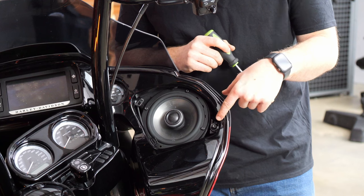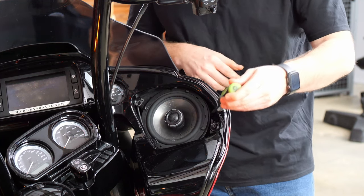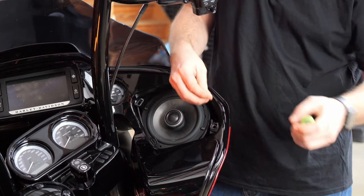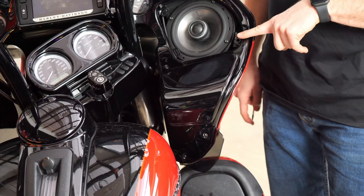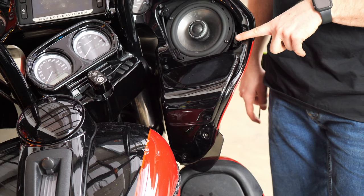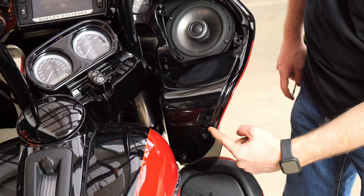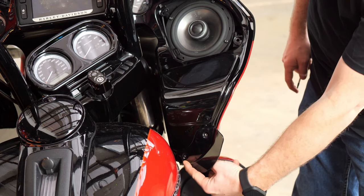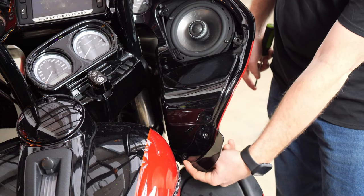The screw we're going to remove is right here towards the outside of the fairing, so we're going to grab our T27 Torx. There's another fastener on the side of the fairing — following straight down from where we just removed the screw from the speaker housing, you'll see the wind deflector. The screw all the way at the bottom next to the gas tank is the one we remove next with a T20 Torx.